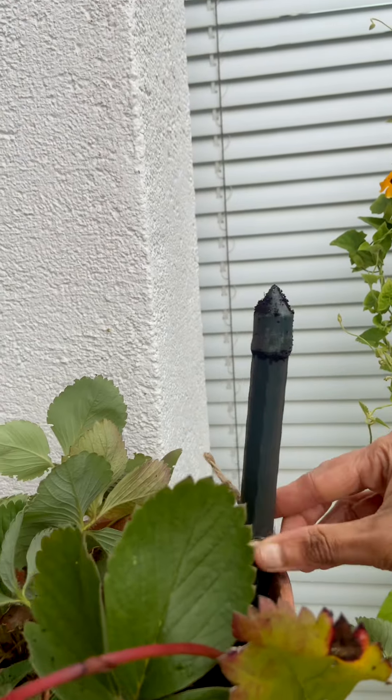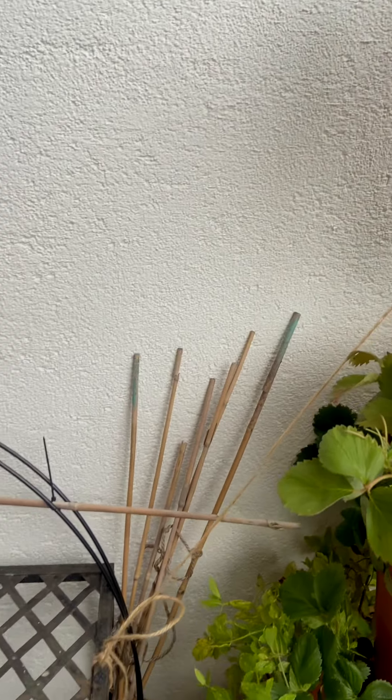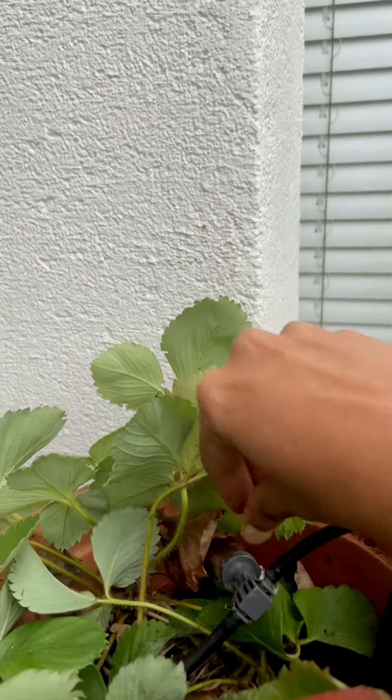To make it more secure, I decided to tie it to a metal stand behind the vertical planter. Let's see if this is going to work, or if the metal stand is also going to fall off along with the vertical planter. I'll update you guys on that.